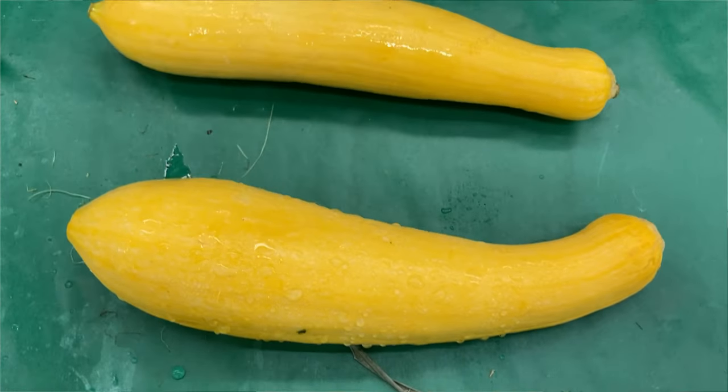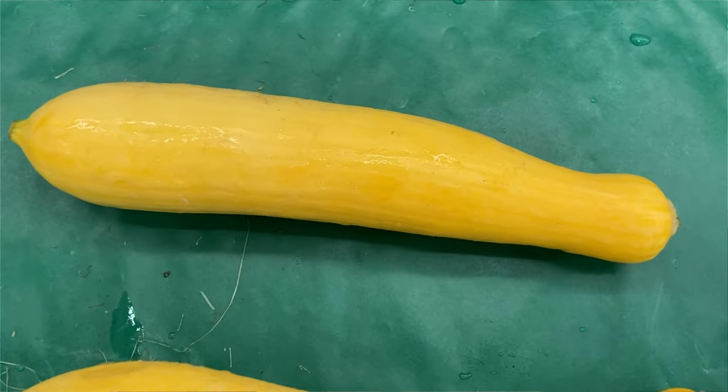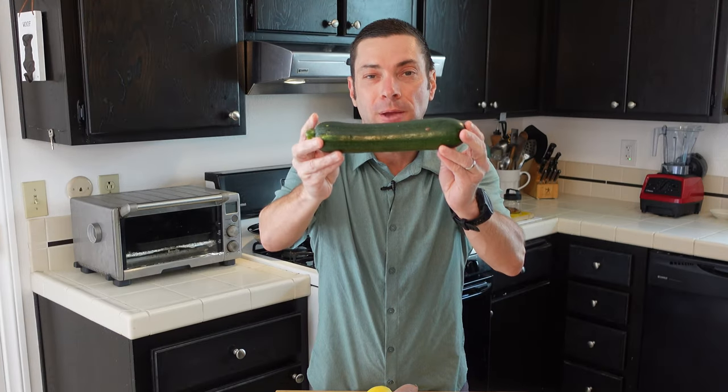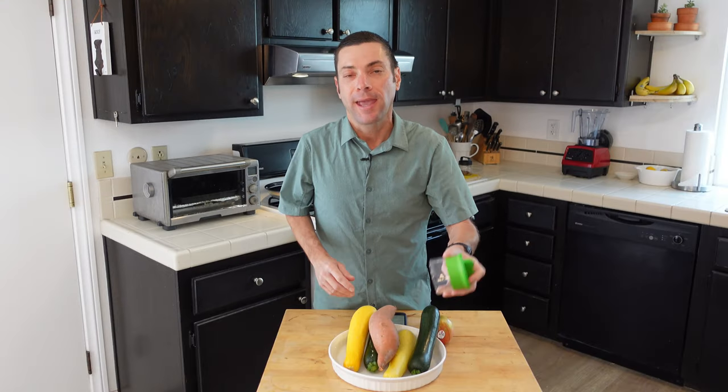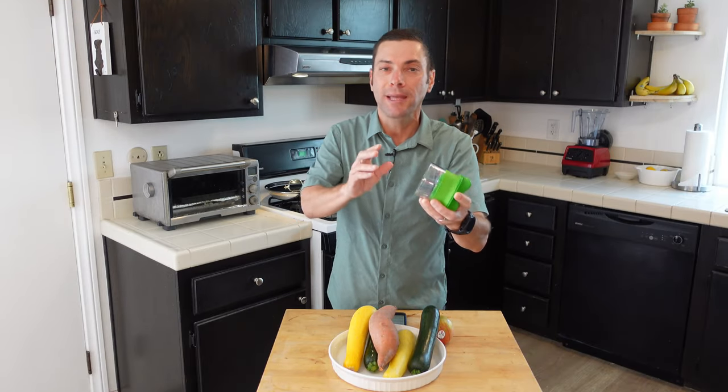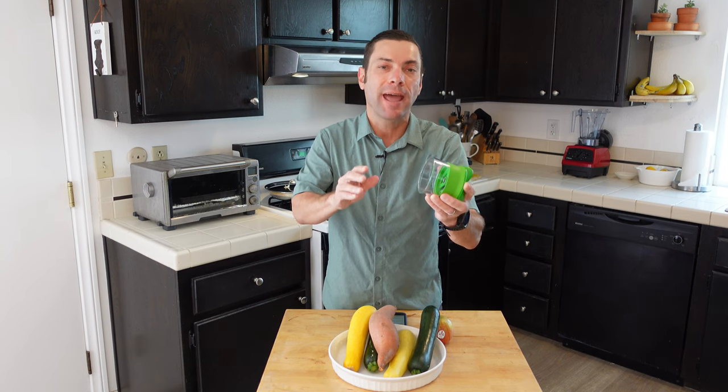Straight shapes work best, so if you have a choice between a straight zucchini or one that's not so straight, you're going to want the straight one. That's going to make it a lot easier, and if you're using a hand spiralizer like this, you want it to be about an inch and a half across.